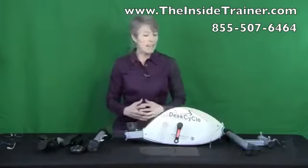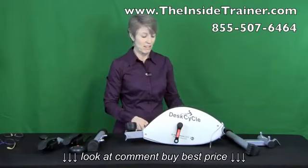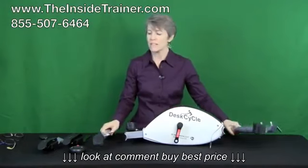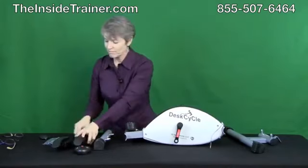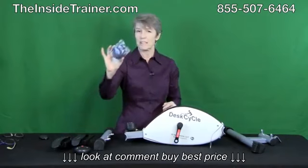In every box of the desk cycle there are nine pieces: your main piece, your manual, two legs, display, left and right pedal, a little wrench, and a strap.